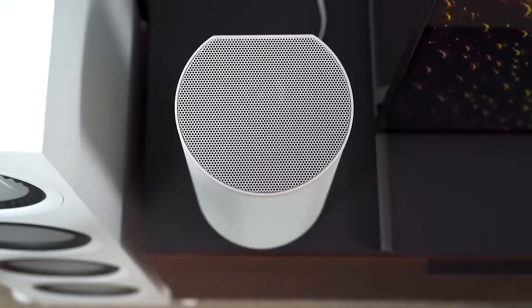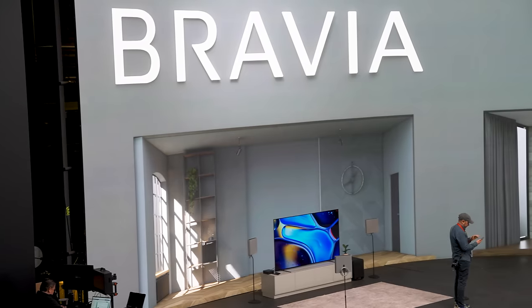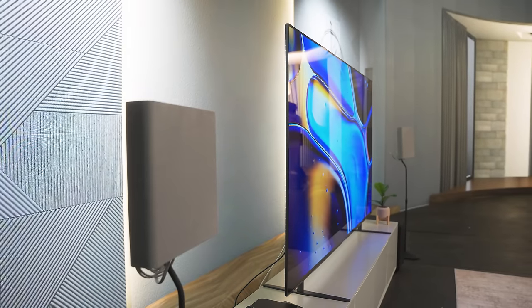The HT-A9 made some pretty big waves as one of the most clever and innovative little Dolby Atmos surround systems, and folks have been eager to see what Sony might do with it. Well, here it is — introducing the new Sony Bravia Theater Quad.